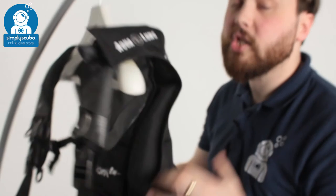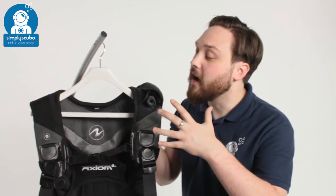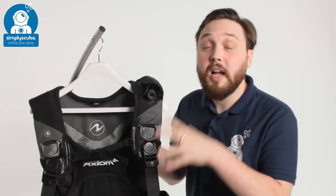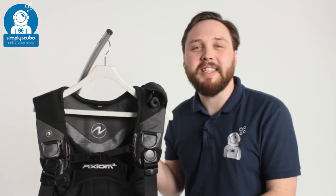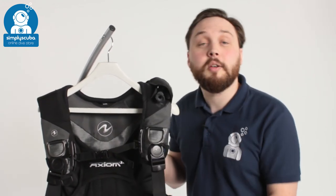So a very neat and tidy BCD — strong material, with the i3 system that's very quick and intuitive to adjust your buoyancy whilst you're in the water. That's the Aqualung Axiom i3 BCD. If you missed our latest episode of Weird Wednesday, click on the link at the top to watch that. Thanks for watching and safe diving.